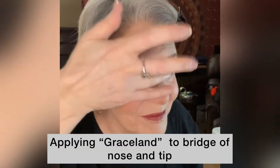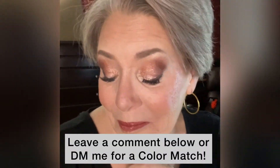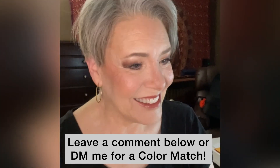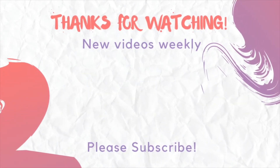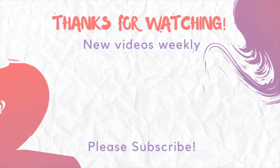Lastly, I'm using a little of the Graceland shimmer eyeshadow on my nose to narrow it further. And here's the final look — I hope you like it! If you'd like a color match in order to begin using Saint Cosmetics, just leave a comment or private message me. Thank you.